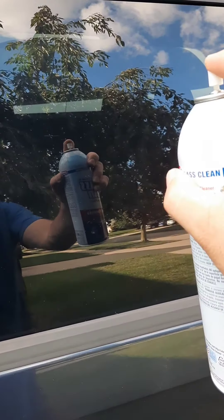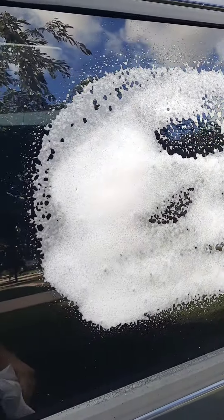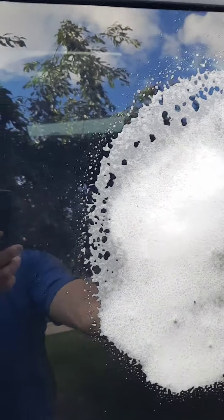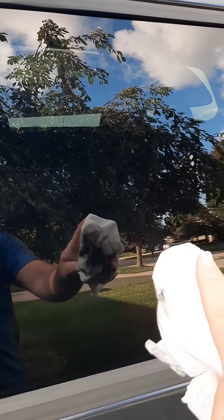So now I'm going to spray it, and it is recommended that you wipe it down with a paper towel. So we're just going to clean it up real nicely here. While it may be hard to see an example, that's exactly how you're going to do it when you use the product itself. Very easy to use.